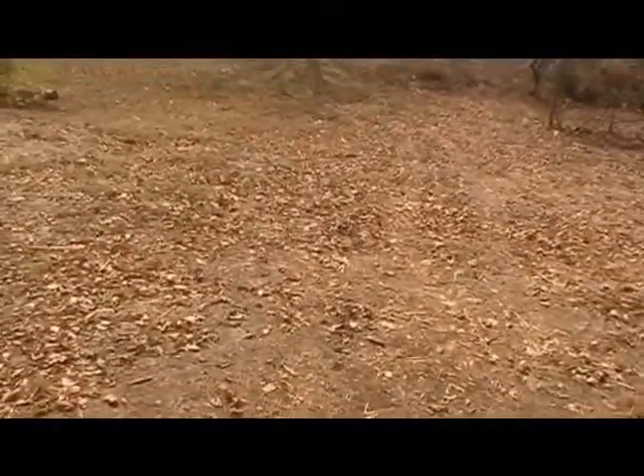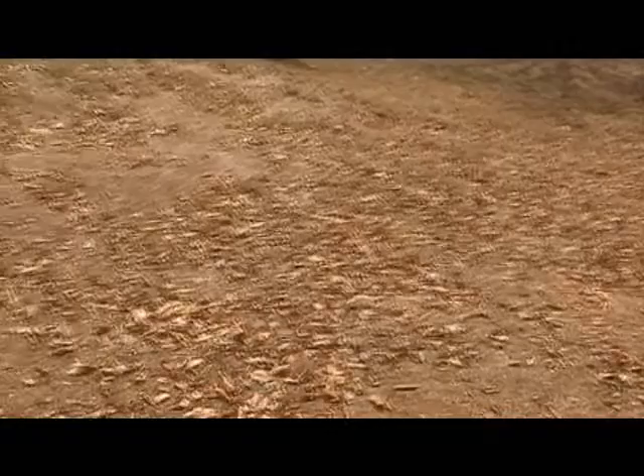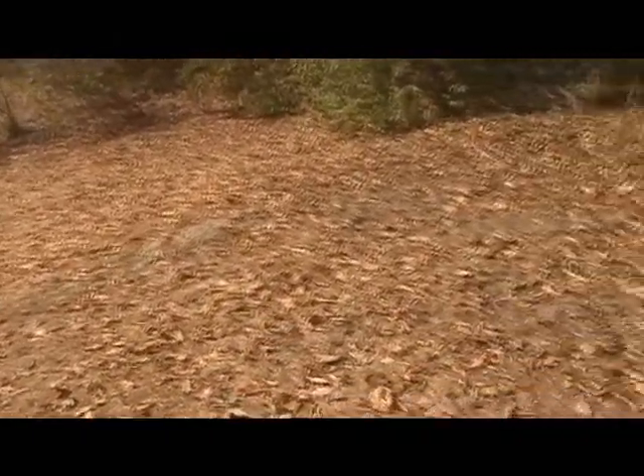Hello everybody. Today I'm going to be cleaning out underneath my deck. My yard is extremely dry. We're in a drought. It's October. We have no rain. My back hill here is almost all dirt.